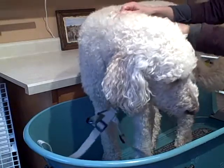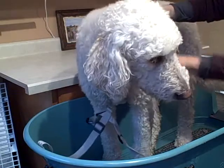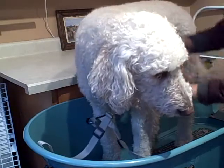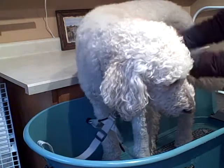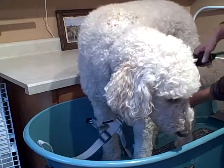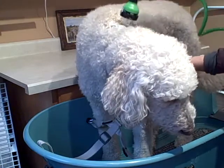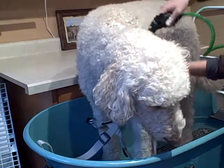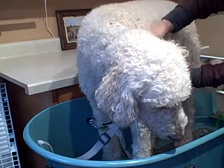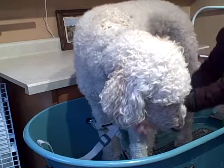I'm working up a lather. Bailey's got really thick hair right here, so I'm making sure I'm massaging down to her skin. Most dog shampoos need some water added, even after you've wet the dog. So I'm just going to add some water on top to help it down her leg, and then I'm going to wash the next part of her leg.